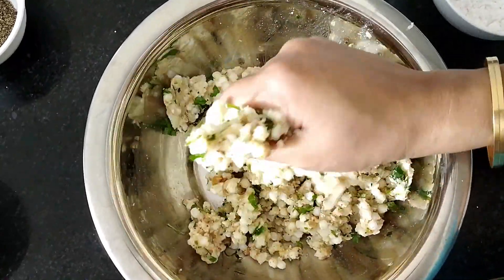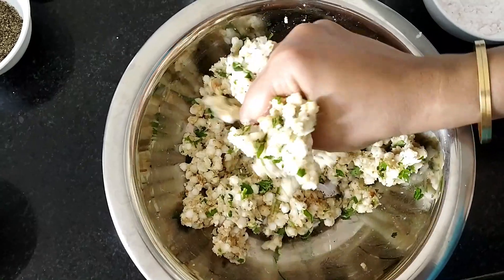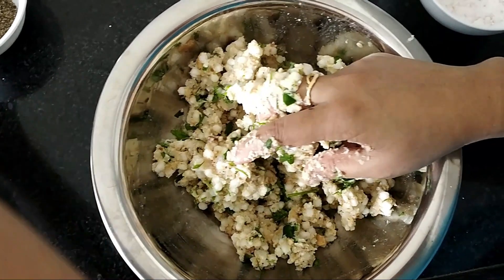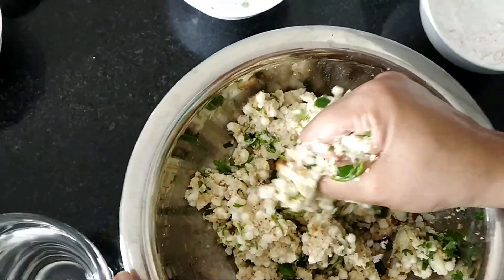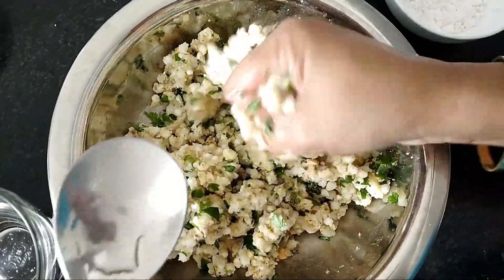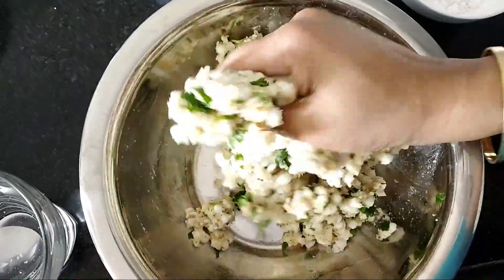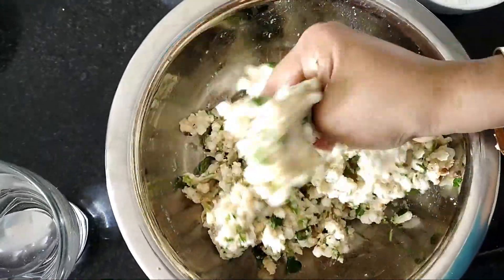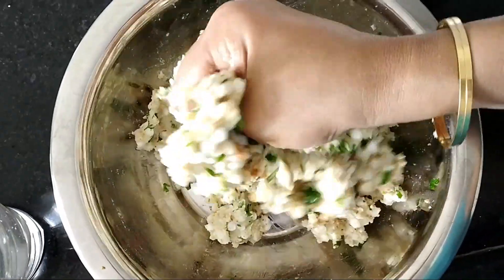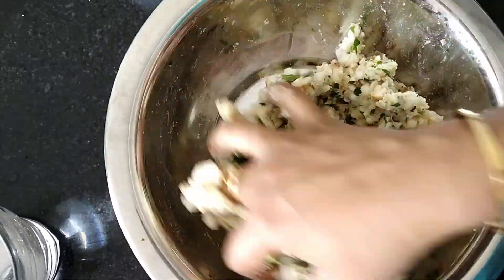When you are soaking the Sabudana, don't add too much water. Just add water 1 inch above the Sabudana. Now I am going to add water little by little. So, the dough is ready.